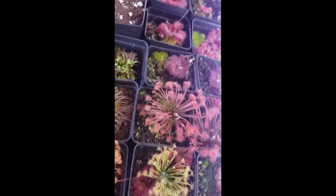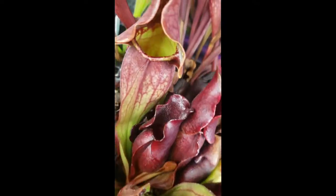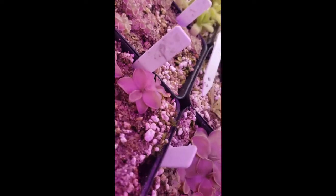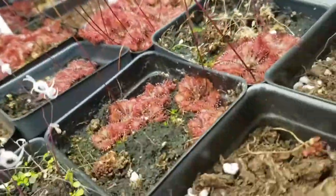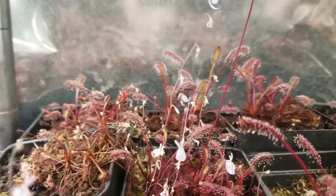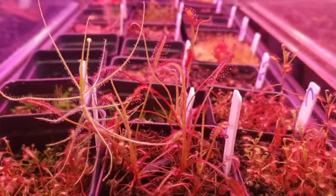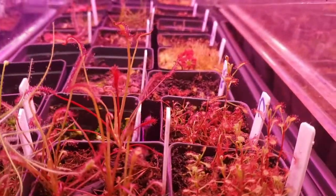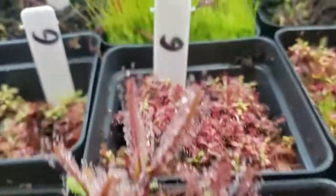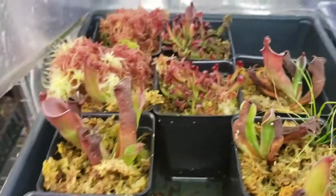Thank you for watching this far. I have links in the description to other great reference videos done by other nursery owners for the International Carnivorous Plant Society — including a pesticide discussion from Damon of California Carnivores and a lighting presentation from Drew of Carnivoro. There's also a link to Barry Rice's Carnivorous Plant FAQ, which has been invaluable to my own learning. If you want to try growing carnivorous plants or expand your collection, check out my website. Please like this video and subscribe to my channel for more carnivorous plant content. I wish you happy growing and great success.